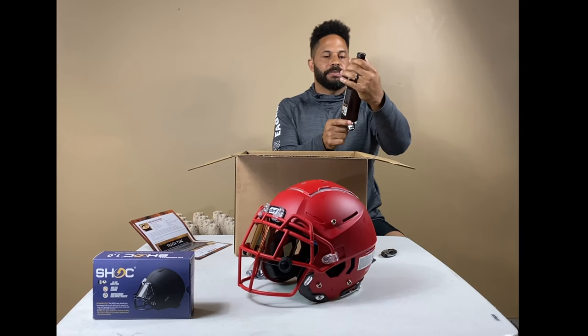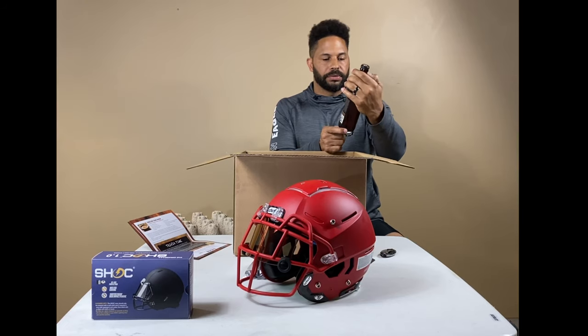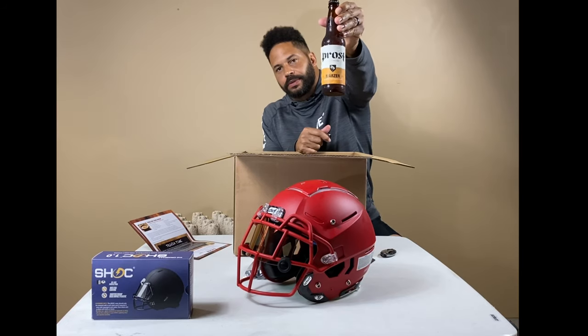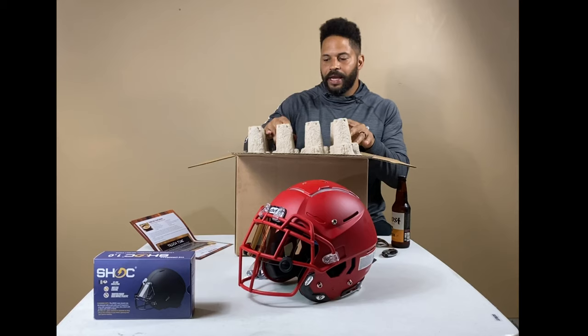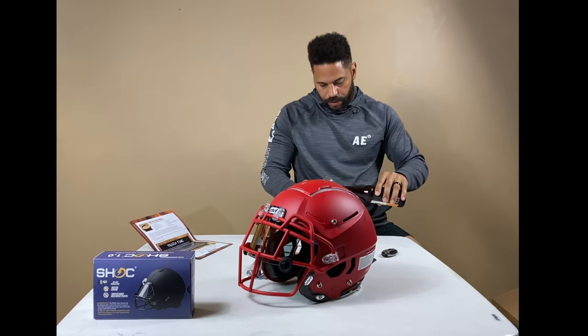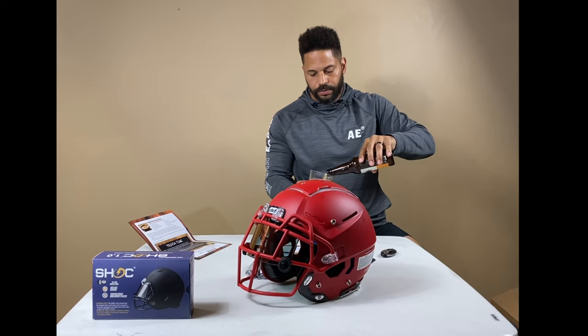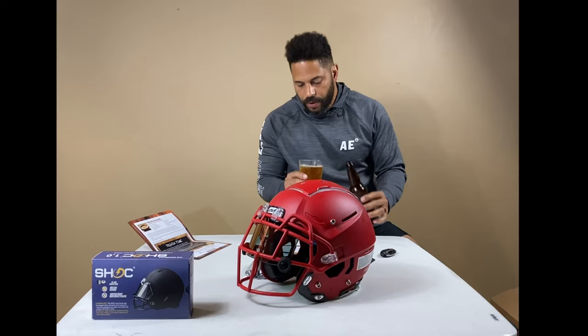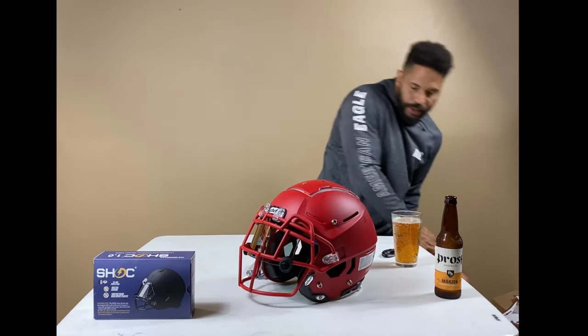I am going to try the Proust Beer Company — it's a German-style amber lager. Sweet. Nothing like having a beer at work. That's pretty good.